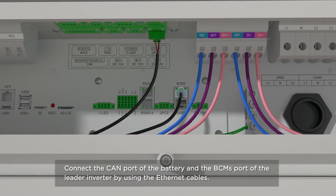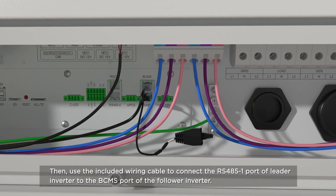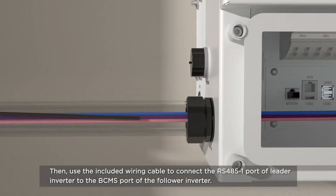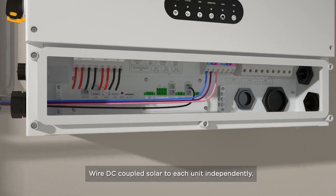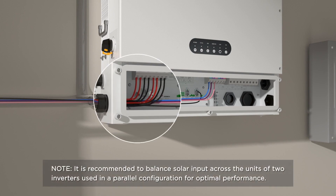Connect the KN port of the battery and BC-MS of the leader inverter using the Ethernet cables included in the PS20 package kit. Then, use the included wiring adapter and standard cable to wire the leader to the follower. Wire DC-coupled solar to each unit independently. It is recommended to balance solar input across the units of two inverters used in a parallel configuration for optimal performance.